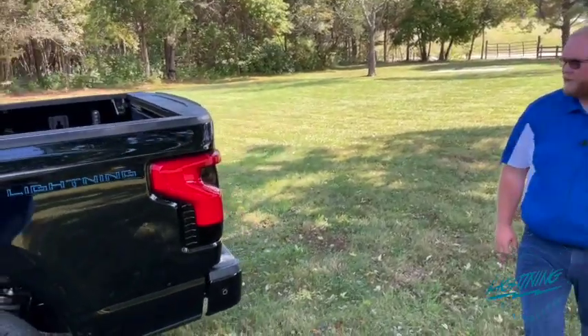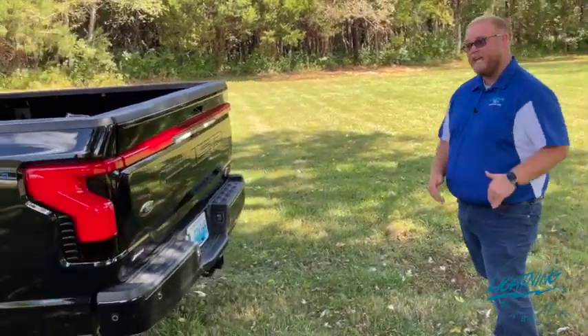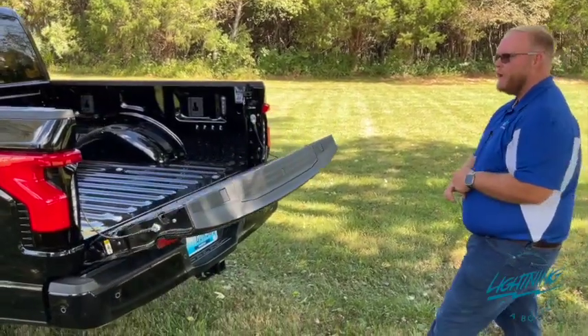On the backside of the vehicle we do have the power release tailgate. It is power down and power up on this model. You get that on the Lariat and the Platinum.